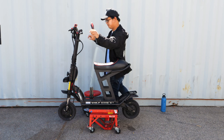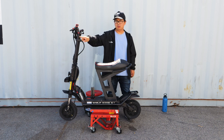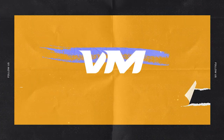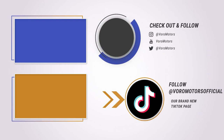And that's it! You can now cruise on your Wolf King GT in style and comfort. If you have any questions, please feel free to contact our customer support team at voramotors.com. Have any tutorials you'd like to see? Make sure to leave them in the comment section below. Until then, safe riding. See you in the comment section below. Thanks, guys. Cheers.